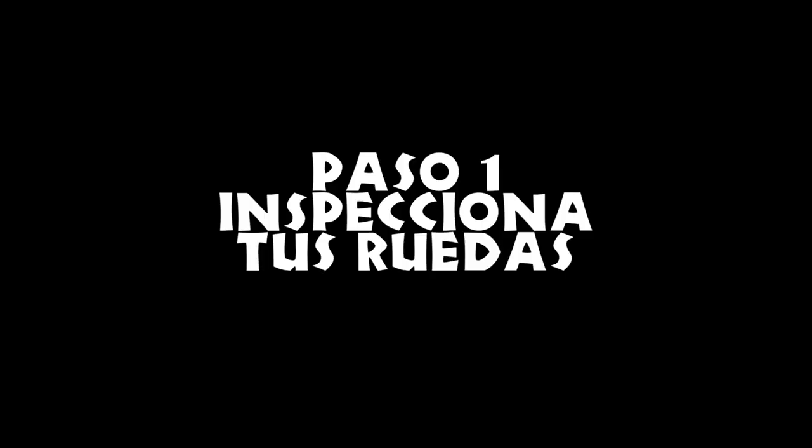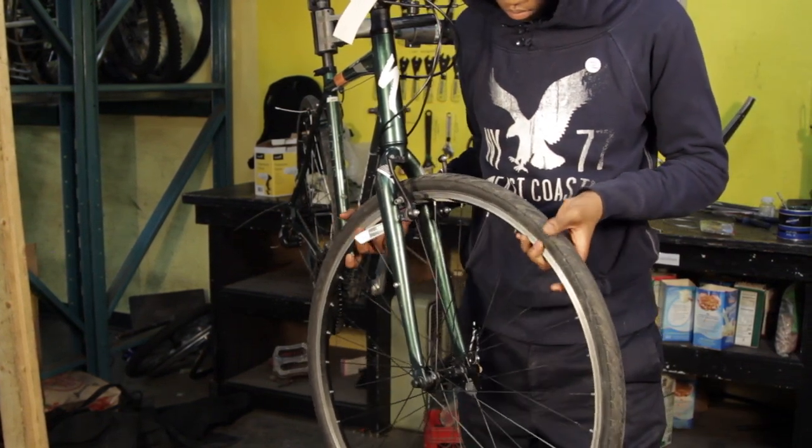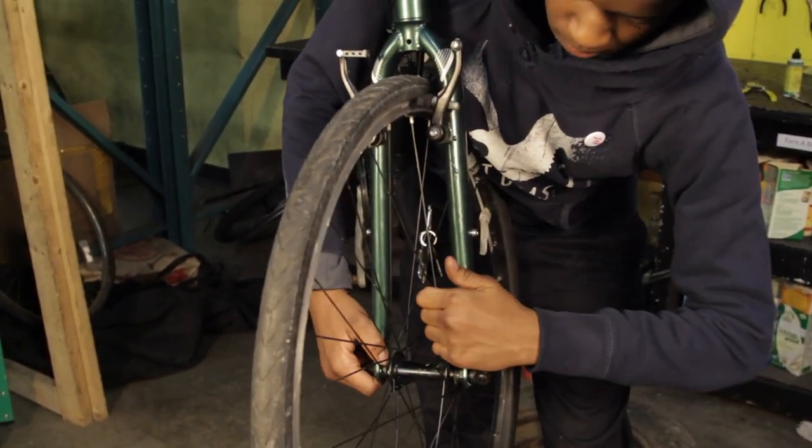Paso 1: inspecciona tus ruedas. Es importante que tu rueda esté instalada correctamente. Primero asegúrate que tu rueda está montada al fondo de las punteras y que está centrada en el cuadro.